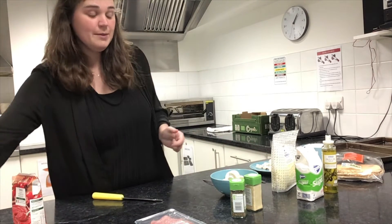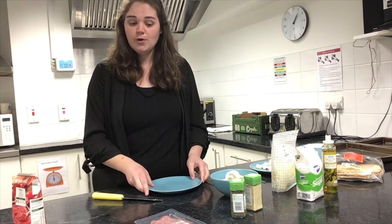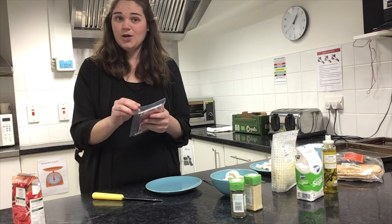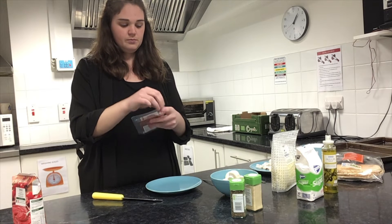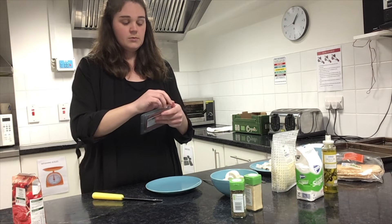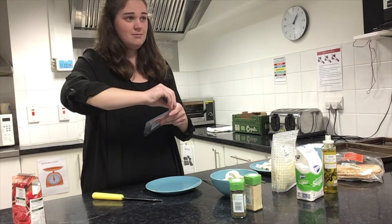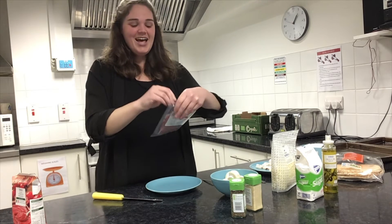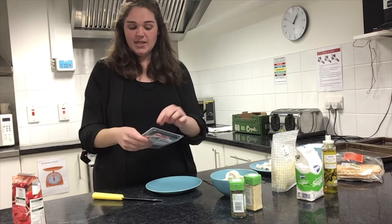So next I have some salami. But again, if you like pepperoni, ham slices, chorizo — whatever you like, you get to decide what goes on it. These slices can come quite big, so I'm going to show you.